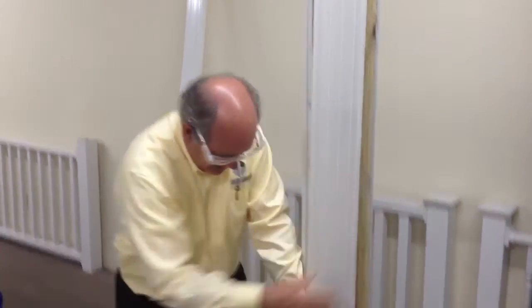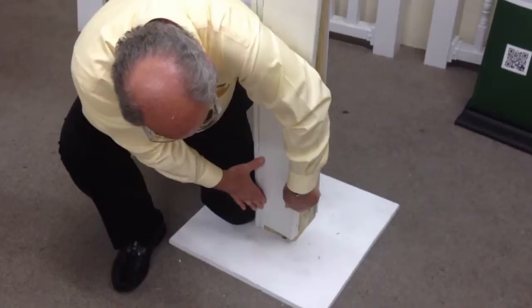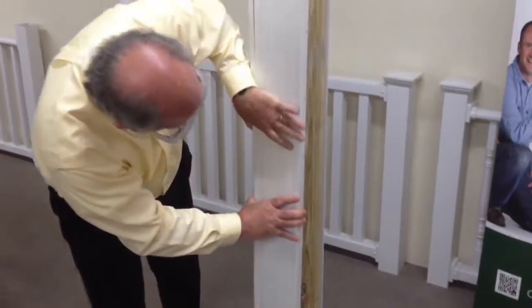take your second piece, put it on the post, go down to the bottom, get it started in the slot. Work your way up, just pulling it together.